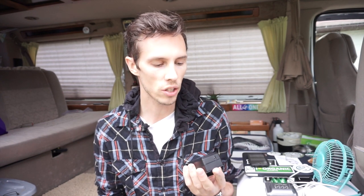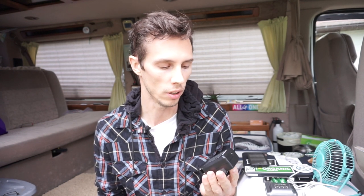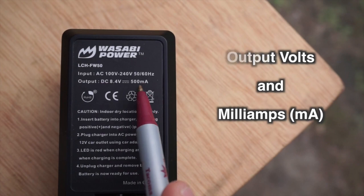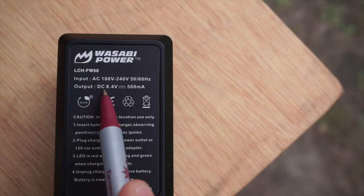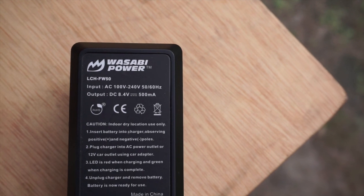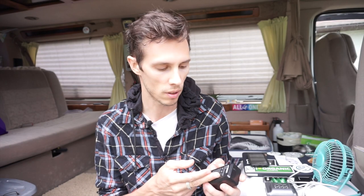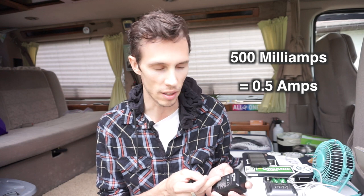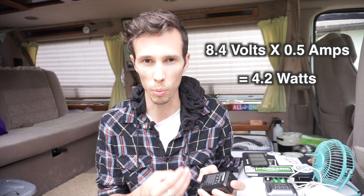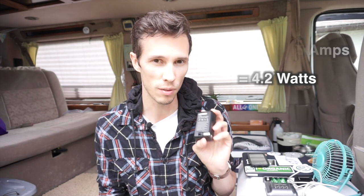For some items like this camera battery charger, it doesn't give you the output wattage — it only gives you the output volts and milliamps. There's an easy conversion for this: volts times amps gives you the wattage. In this case it says milliamps. A thousand milliamps equals one amp, so 500 milliamps means 0.5 amps. So you do 8.4 times 0.5 and you get 4.2 — meaning this item takes 4.2 watts.